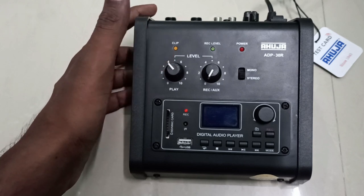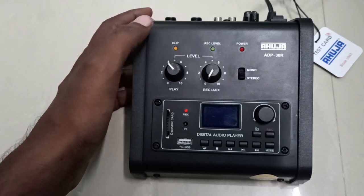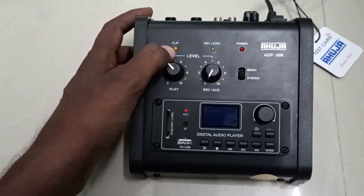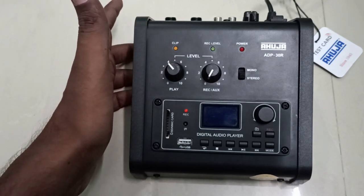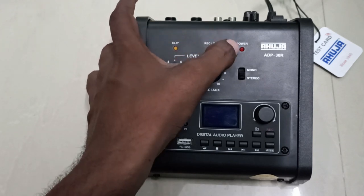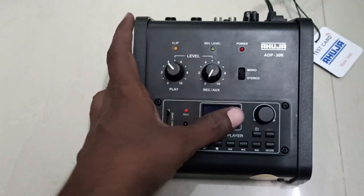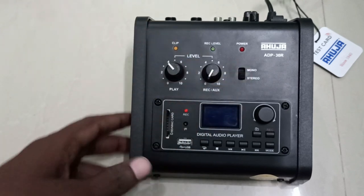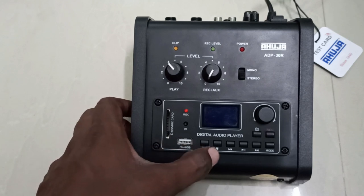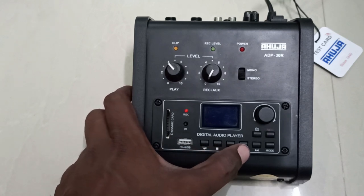Once the unit trips, you can turn the tripper back on from your amplifier and continue using it — that's one of the best features of the ADP30R. There is also a recording level LED, a power LED, and a mono/stereo switch. The unit has an SD card slot, a USB slot, a back button, and a stop button for backward play or fast-forward mode.